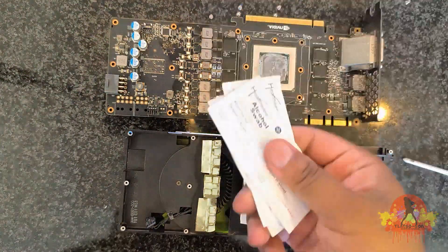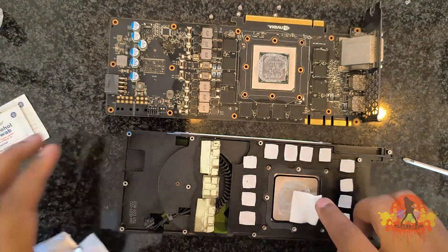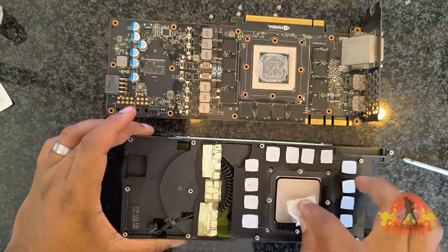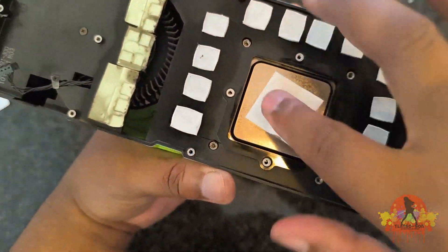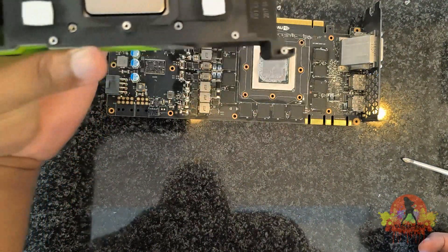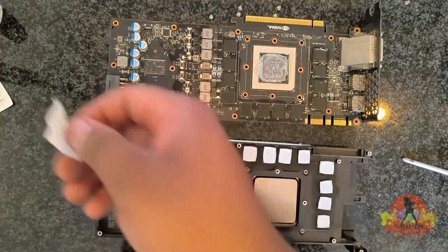I will use my swabs to start cleaning the thermal paste on top of the GPU. I prefer using alcohol swabs instead of wipes to clean, as alcohol quickly evaporates, so your components are safe — all moisture will quickly disappear.